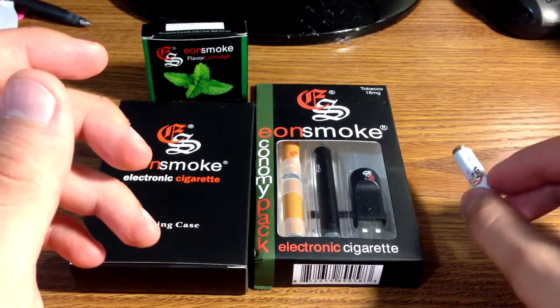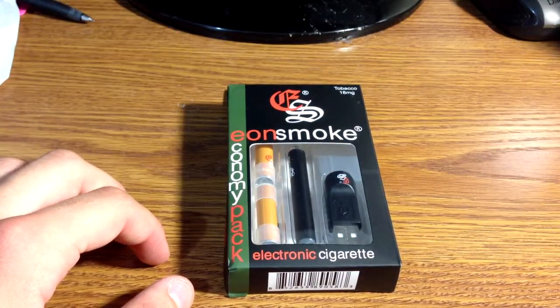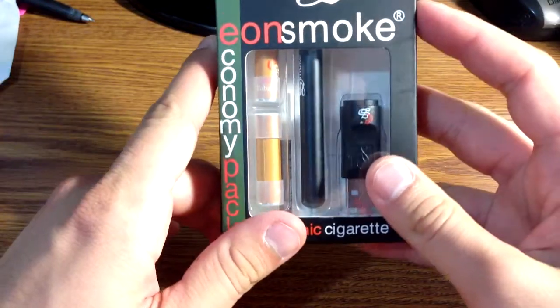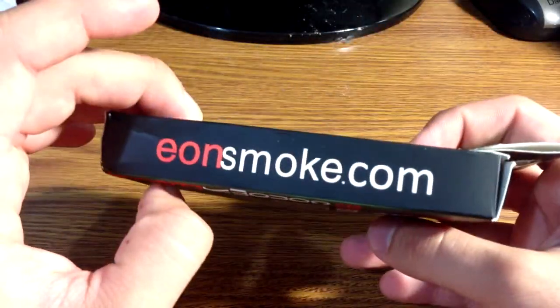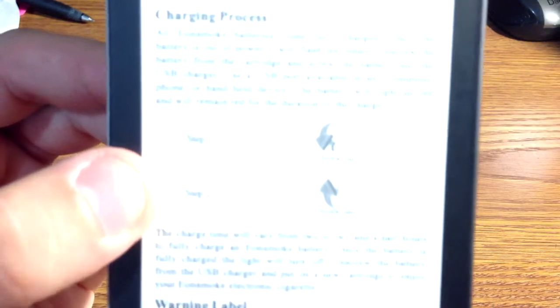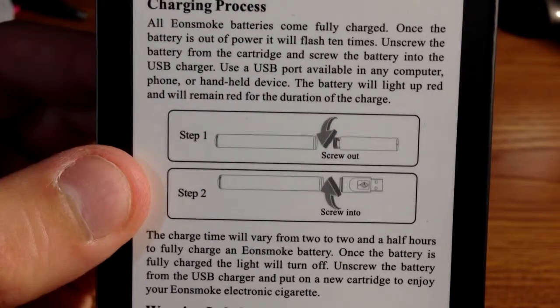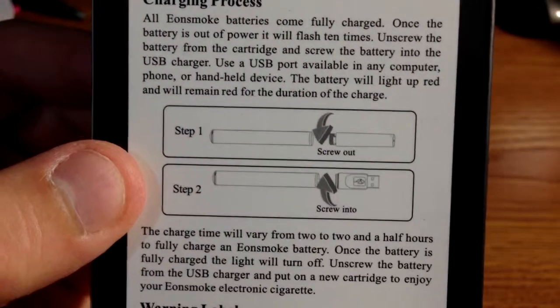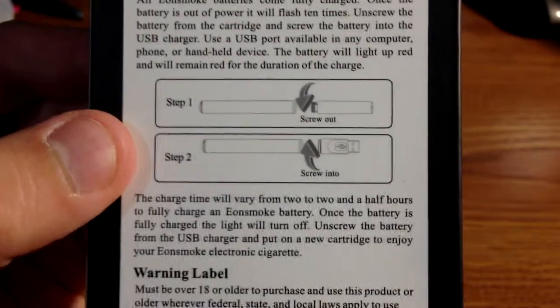So let's start unboxing this. Here's the box. It shows you on the back how to screw on the battery to the cartridge if you didn't know, and the battery to the charger.